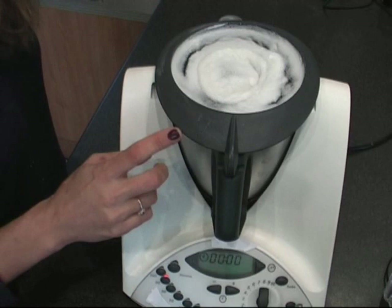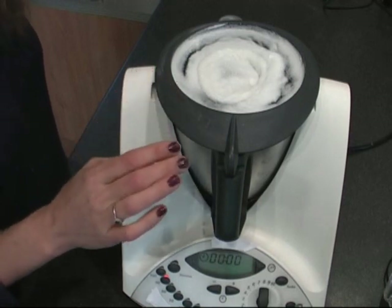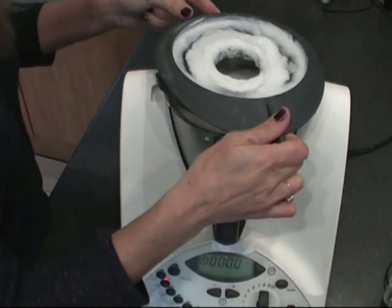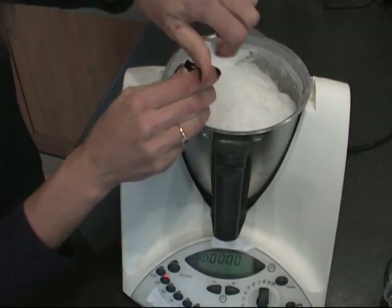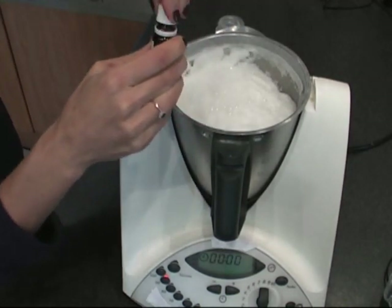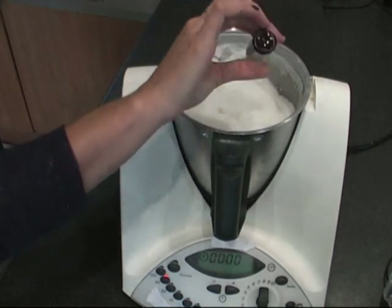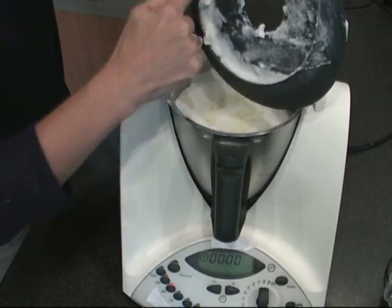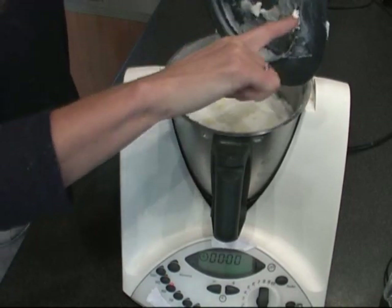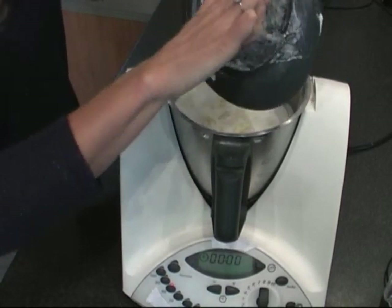It has cooked — it came out a little bit but it doesn't matter. So now we can add 50 drops of the essential oil that we choose. I would recommend lavender essential oil, but everyone does it the way they want. Now that it's done, I'm going to put everything that came out back into it.